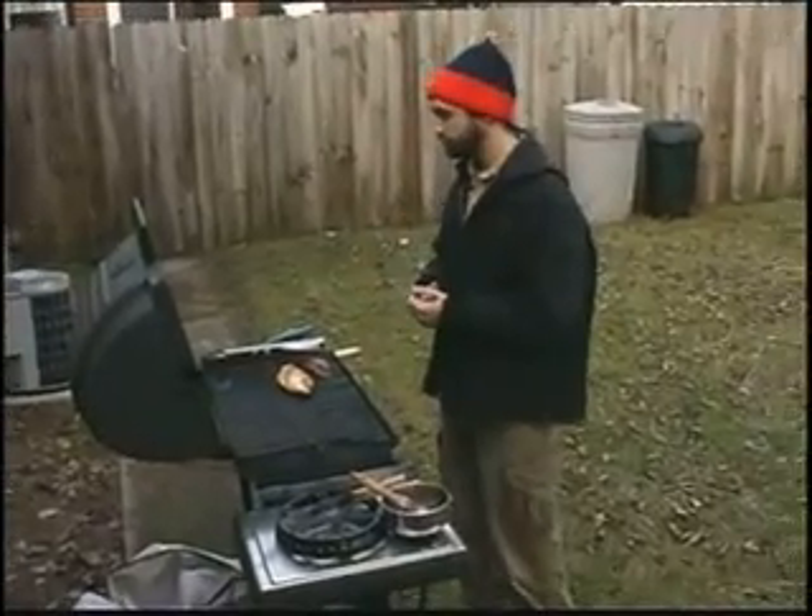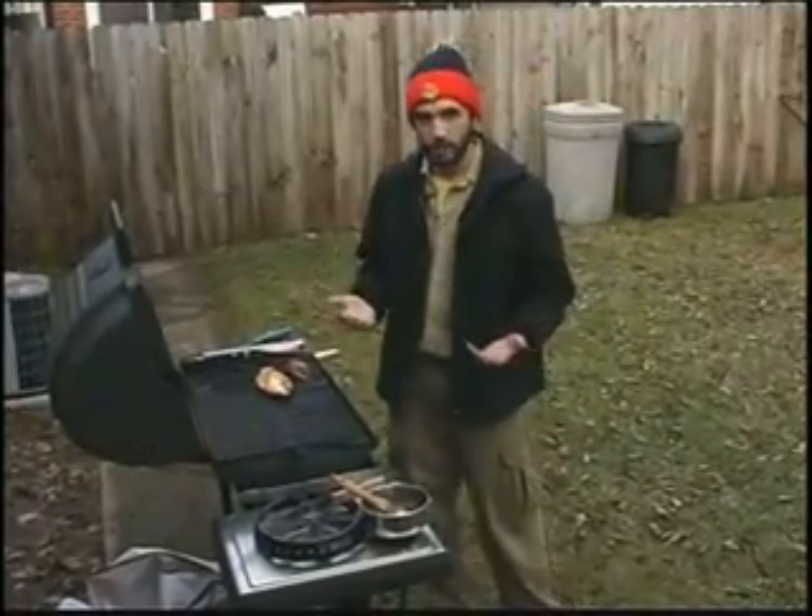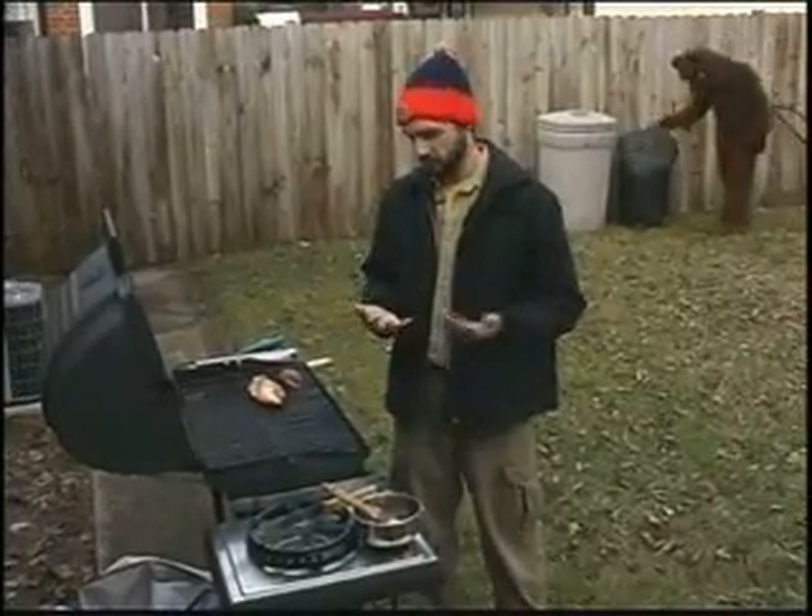Now, the thing you want to keep in mind is when cooking raw meat, you don't want to attract any kind of wild animals — things like raccoons, chipmunks, possums, squirrels, bears, rats, mice, whatever.